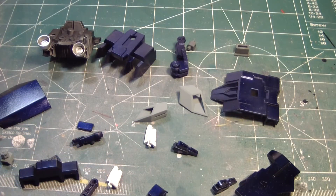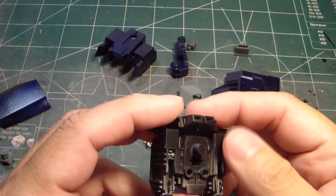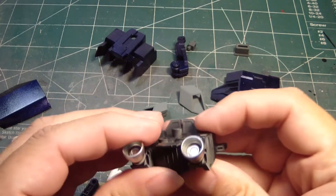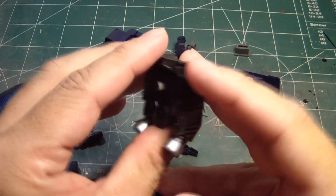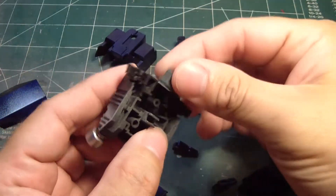So now we're going to finish up this kit with the remaining parts that you see here — the shield and the backpack. First, we'll begin with the backpack, which has already been done, as you can see, with the detail that I've painted on the thrusters, which came out pretty good. Let me take this plastic part here.